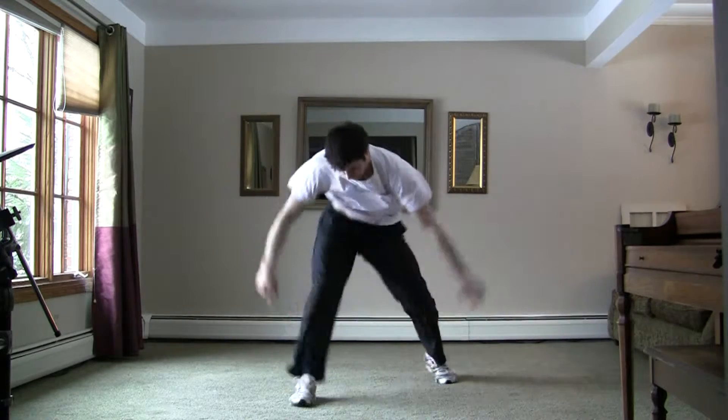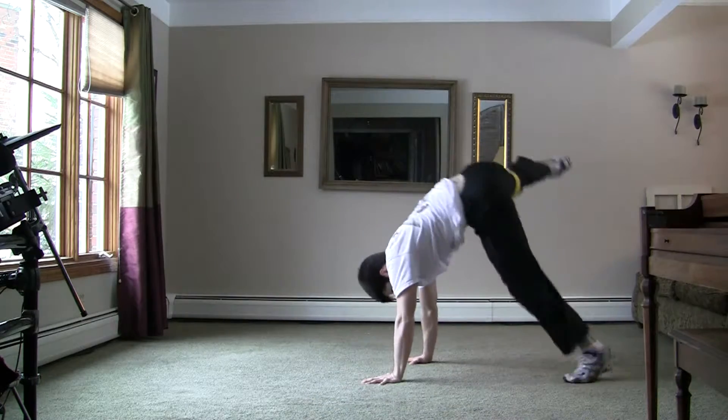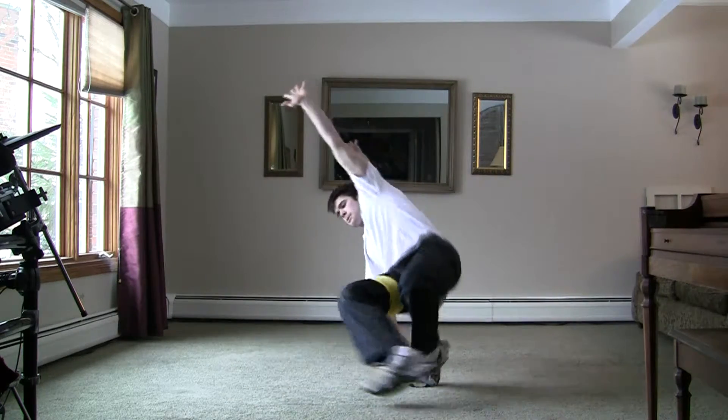An exercise that might help: get low to the ground, kind of like in a footwork position, and then try and do the sweep or the twist.